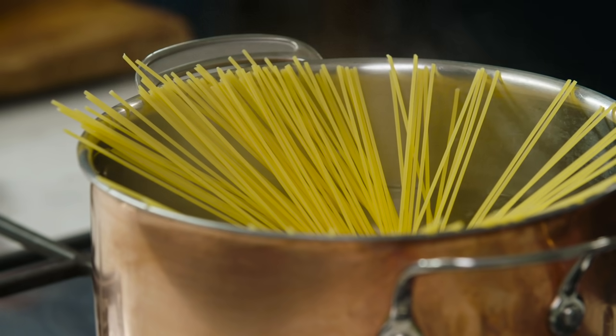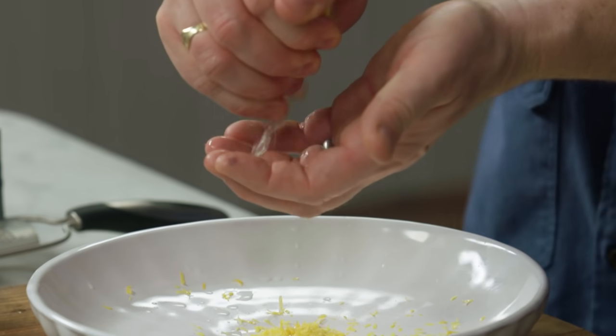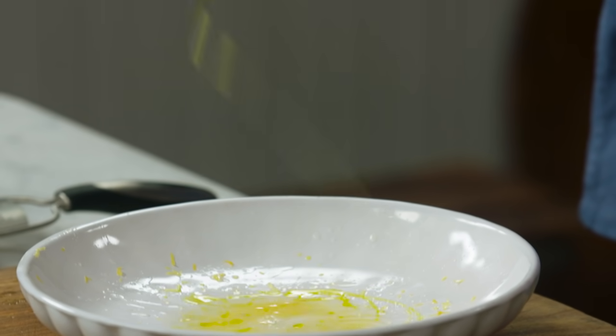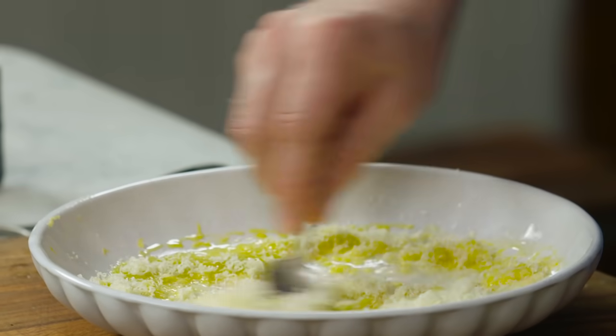The sauce is literally the simplest sauce ever in the world. I'm going to use a lovely unwaxed lemon. Get a fine grater, just lightly grate just the yellow part. Then I'm going to cut this in half and squeeze the lemons through your fingers to catch the pips. Lightly season with a little salt, then add cold pressed extra virgin olive oil — about twice as much as your lemon juice. And then about 40 grams of parmesan and that's it. That is the sauce done.